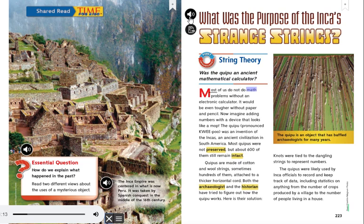Most of us do not do math problems without an electronic calculator. It would be even tougher without paper and pencil. Now imagine adding numbers with a device that looks like a mop. The Quipu, pronounced Quipu, was an invention of the Incas, an ancient civilization in South America.